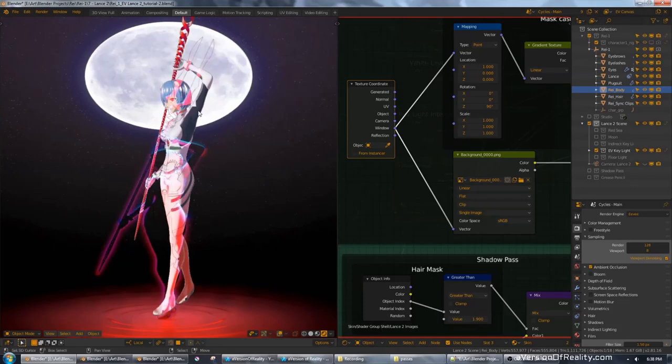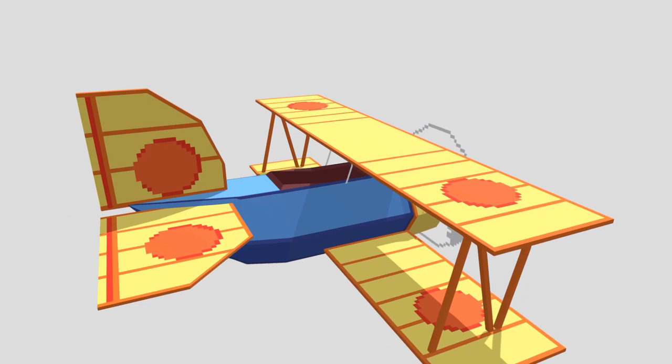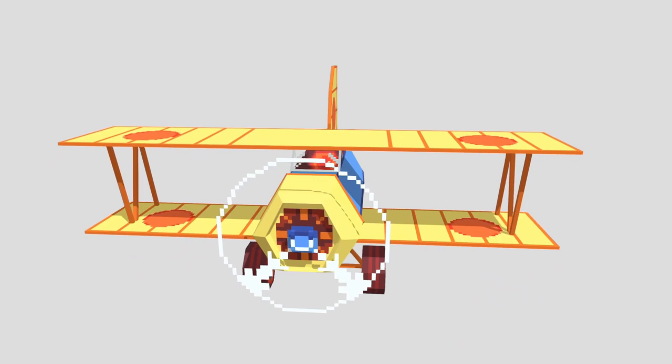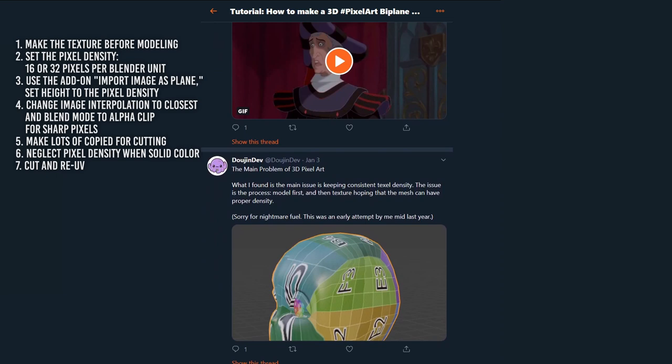Do you know that you can make 3D pixel art using Blender without any additional add-on? Note: when he wrote 'plug-in,' what he really meant was add-on. The key points to take away from his Twitter thread tutorial: 1. Make the texture before modeling for more consistent pixel density. 2. Set the pixel density, for example, 16 or 32 pixels per Blender unit. 3. Use the add-on 'Import Image as a Plane,' set height to the pixel density.